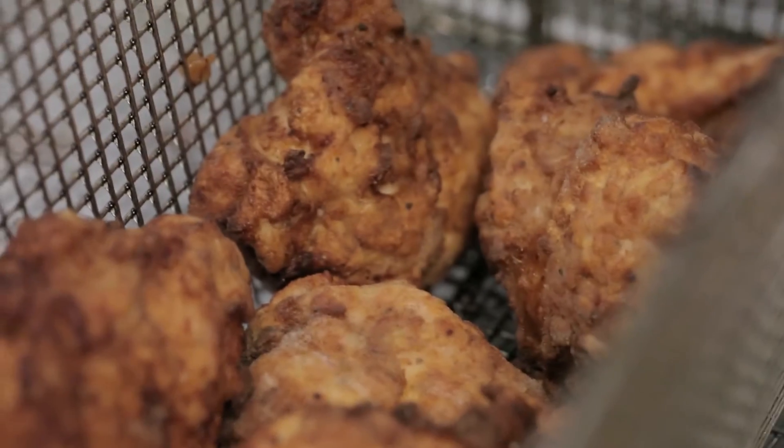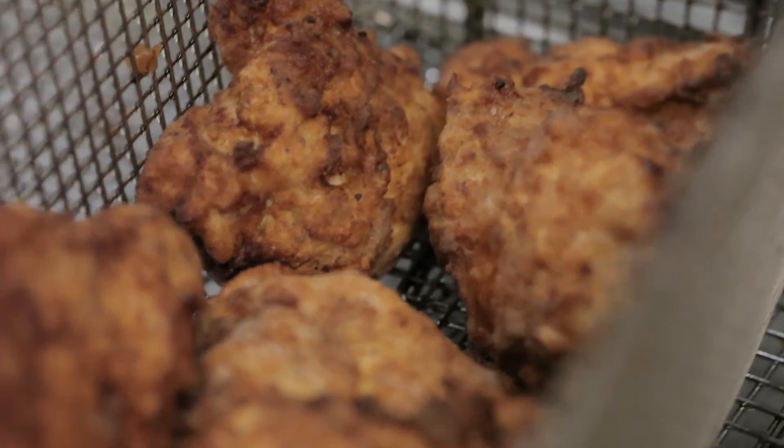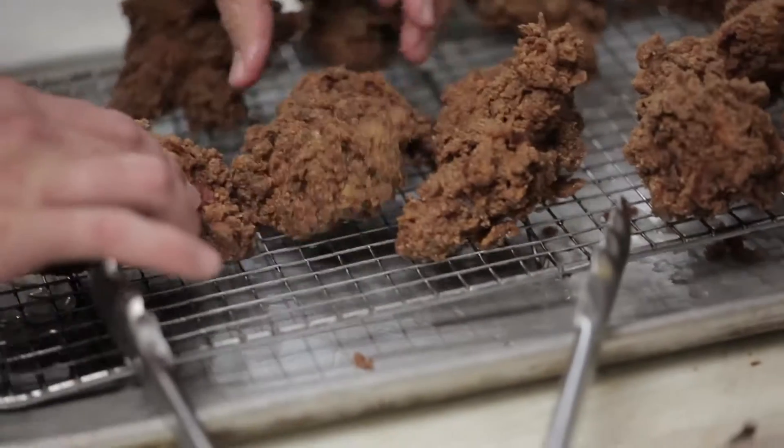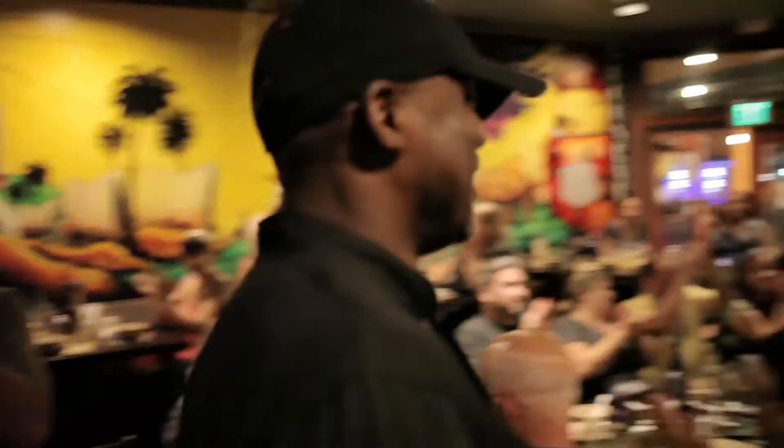Seven or eight years I've just been messing around trying to find that one elusive perfect recipe. You can never get it absolutely perfect, but every time you think you get it just right you find some way to tweak it, make it a little bit better. I just thank God for blessing me with this gift, and I just want to share it with San Diego and the rest of the world.